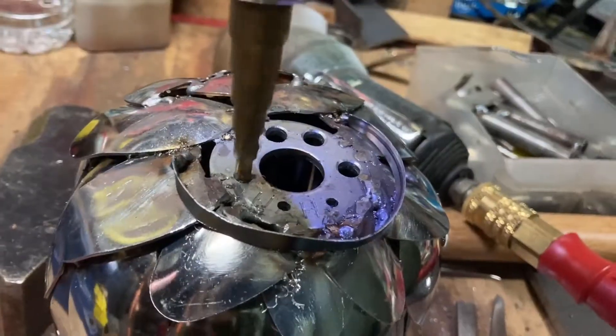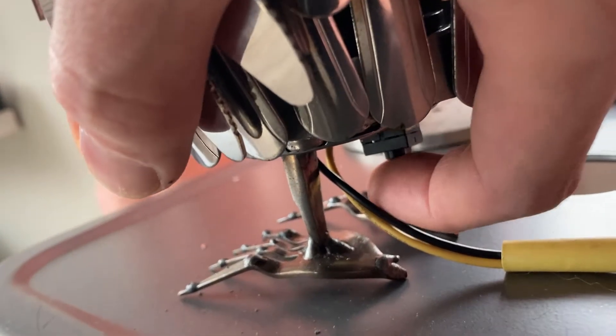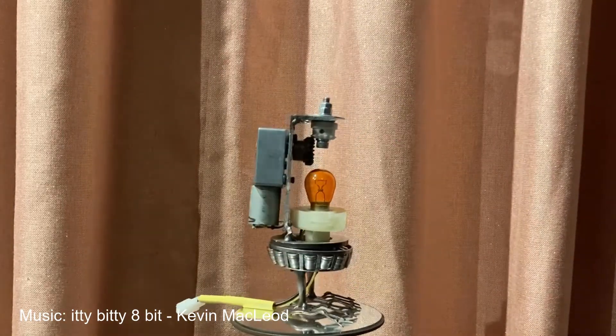We're gonna drill holes in this plate to allow light to come up into the head, and the switch allows you to turn off the head rotation. And that's pretty much it guys, so let's go ahead and assemble it.